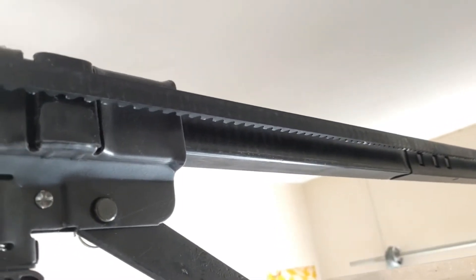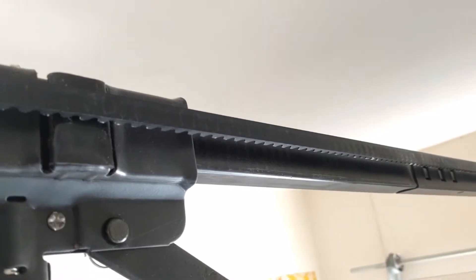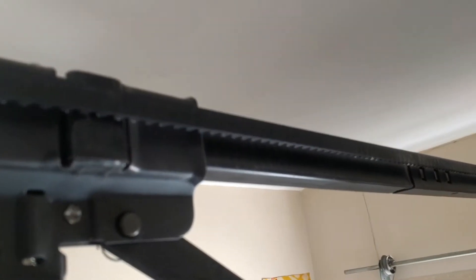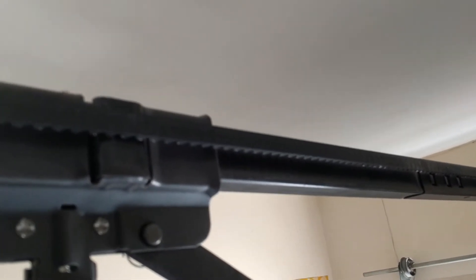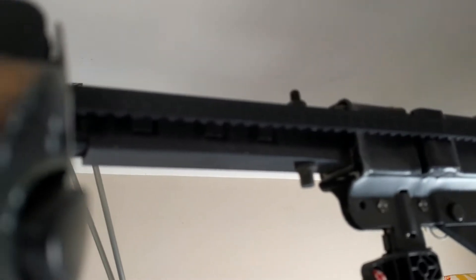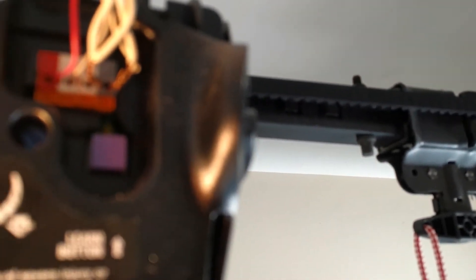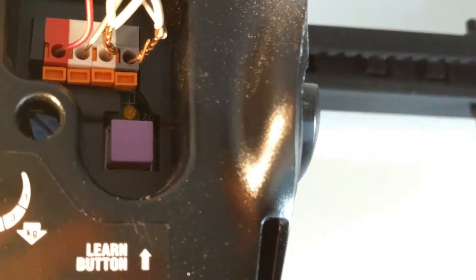My son replaced the battery the other day and it stopped working. It's a very simple fix — you just need to re-learn the opener. I'm going to show you how to run the learn button. That purple button there is the learn button.